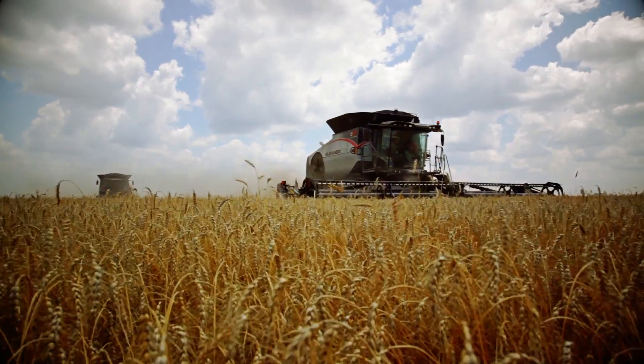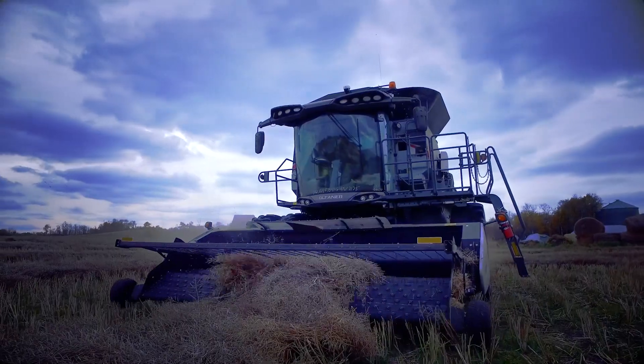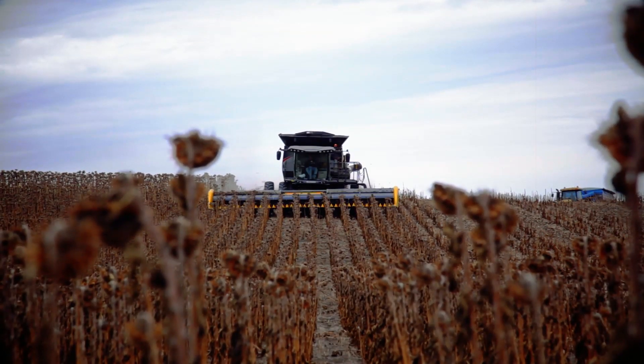All combines have things that wear out. The difference between machines comes down to how many, how long, and how much. In a Gleaner, the easy answer is a lot less.